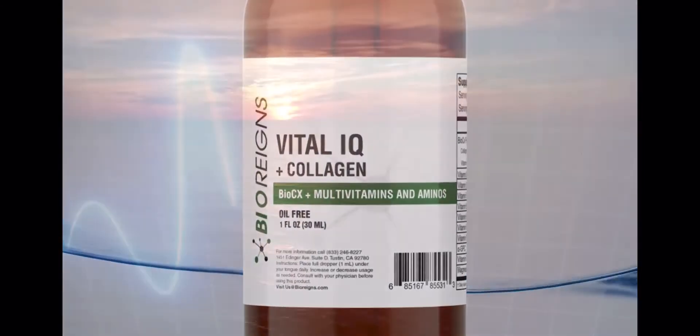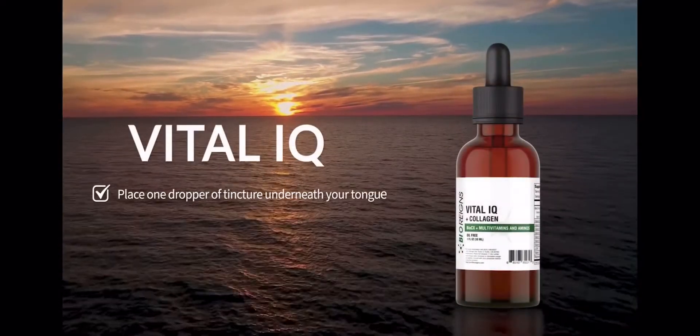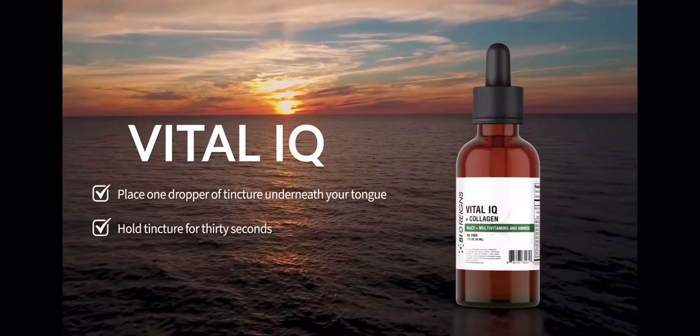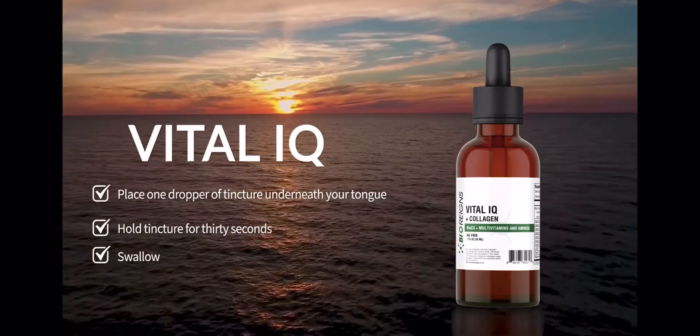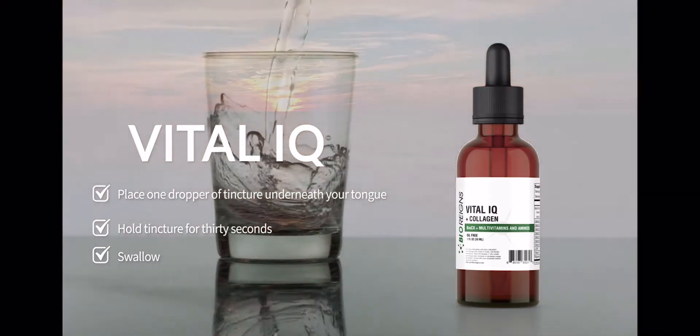To try the Vital IQ Plus Collagen tincture, place one dropper of tincture underneath your tongue. Hold the tincture in your mouth for 30 seconds and then swallow. Another way to take any Bio Reigns tincture is to add a full dropper to a drink.